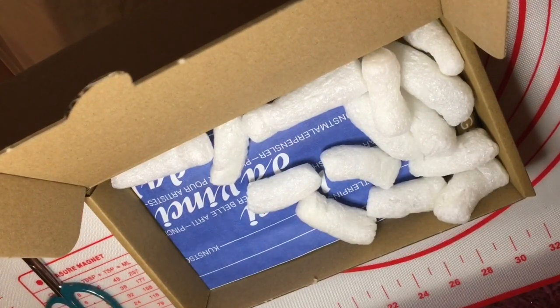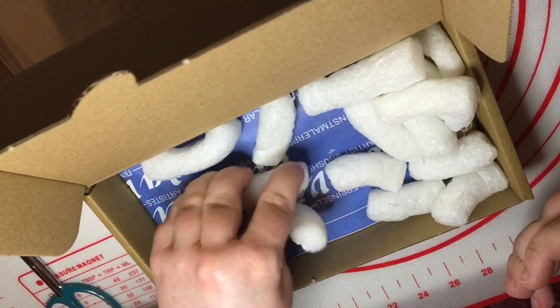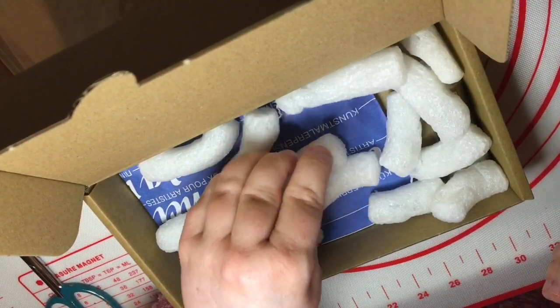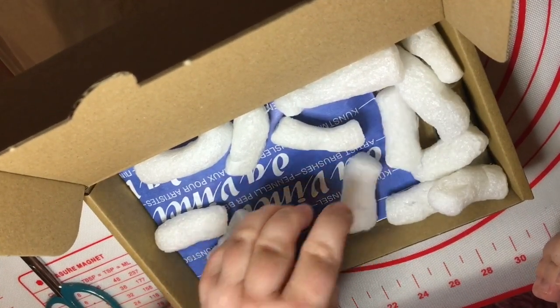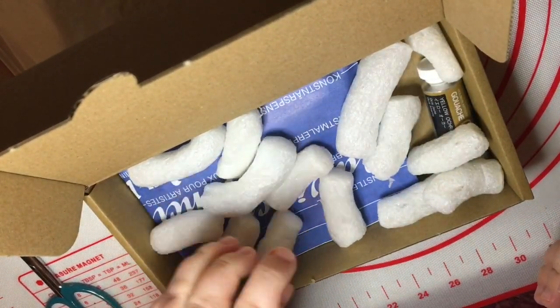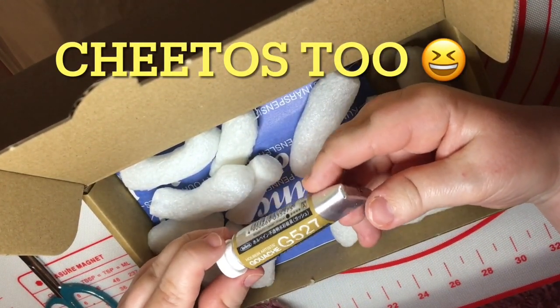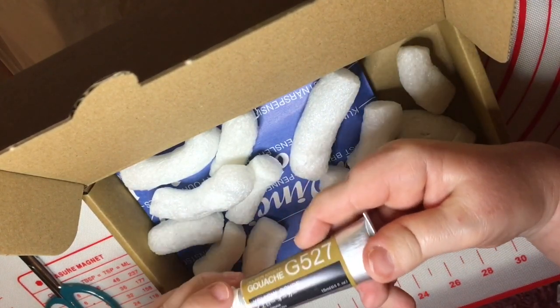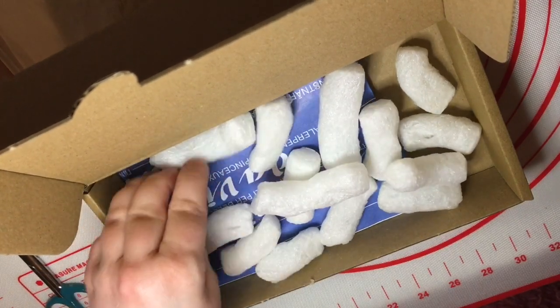We've got some of these polystyrene little — do you remember, if you're in the United Kingdom you'll know exactly what I'm on about — Wotsits, the cheese flavored snack that looks just like this but are orange. I also purchased a separate tube of yellow ochre in gouache, because I get through a lot of yellow ochre. And though you can obviously mix it, I need to have it in a tube that I can easily get at.